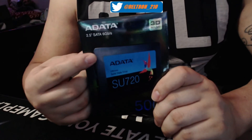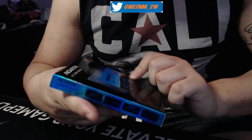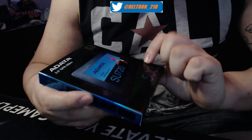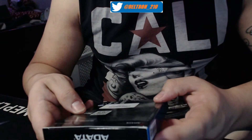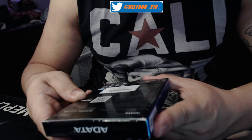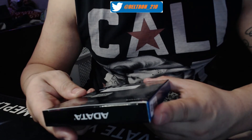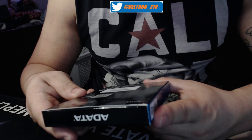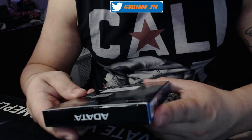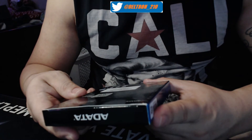It says 3D NAND — it's a basic SSD. On the back I can tell you some specs: max performance read up to 520 megabytes per second, and write up to 450 megabytes per second. Actual performance may vary based on system specs and other features.